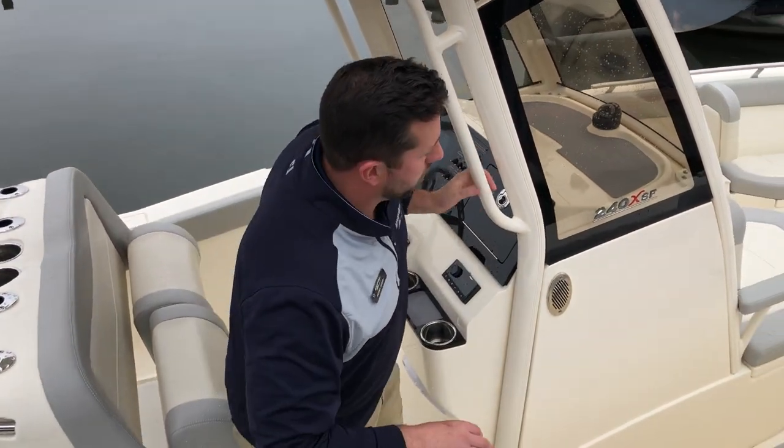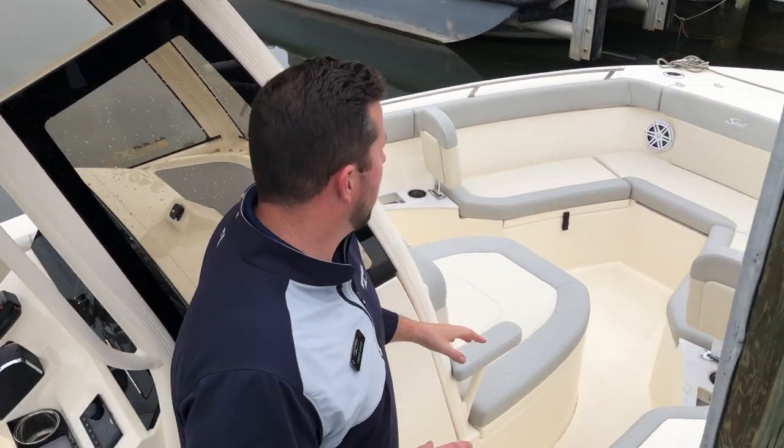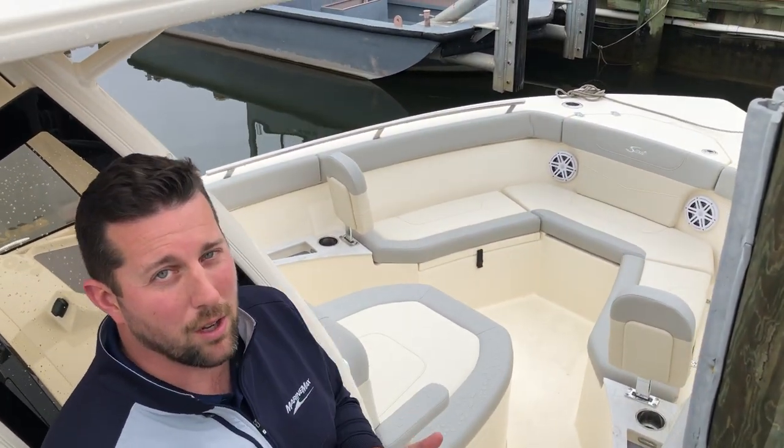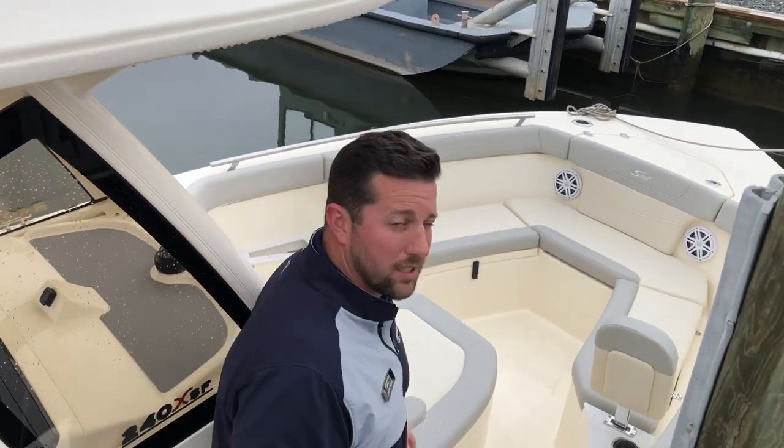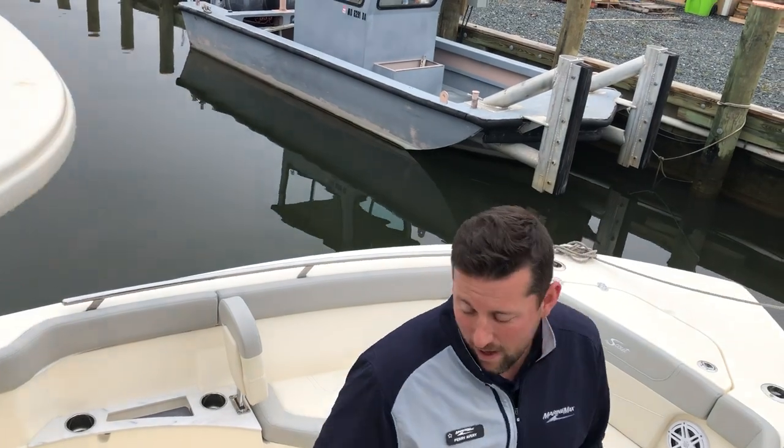As we walk through, we've got the Grigio cushion package here — upgraded, feels like maybe a soft baseball glove on your hand. It's going to stay cool during the summer and look great year-round.